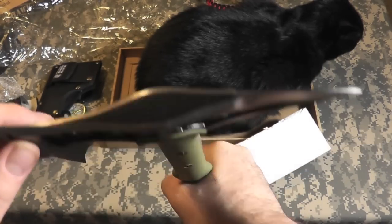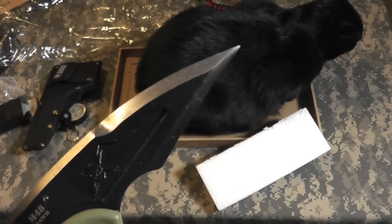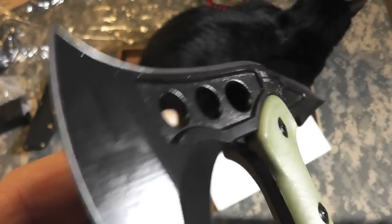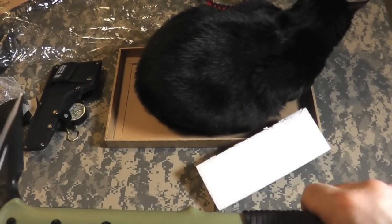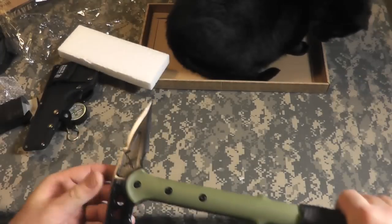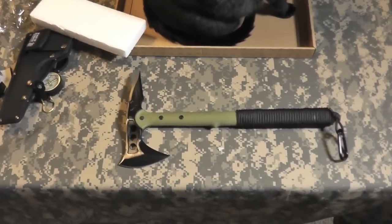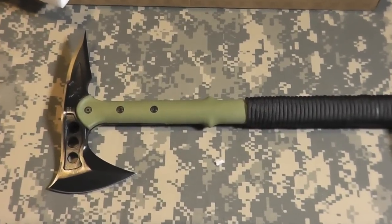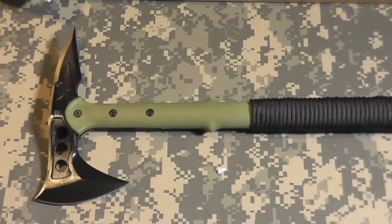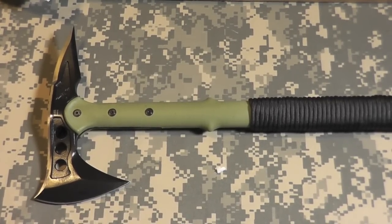Very thick — didn't expect it to be that thick and that solid. Nice little zombie skull-crushing point there. Our M48 Hawk logo. Let's set it down and get a look at it. There it is. There's a look at our M48 Hawk by United Cutlery. Thanks for watching. Bison out.